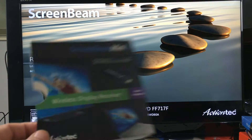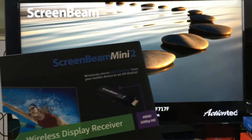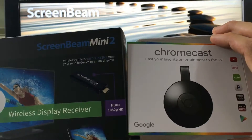We're going to be using a device called ScreenBeam Mini 2. If you guys are familiar, you're probably familiar with Chromecast 2. It's very similar, but there are pros and cons to both of these.